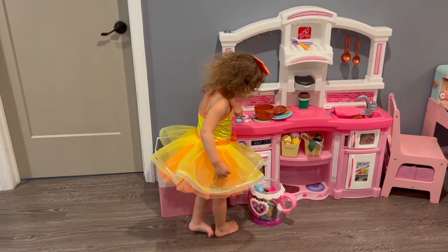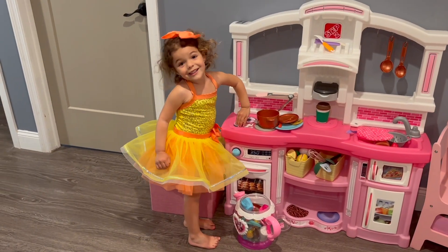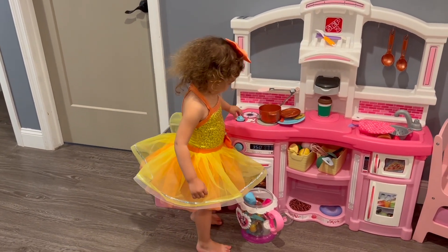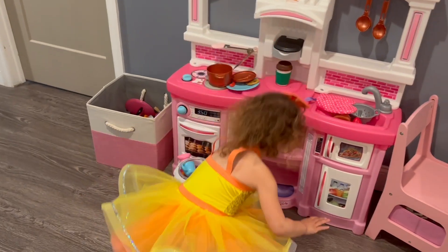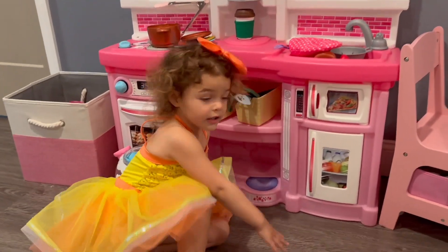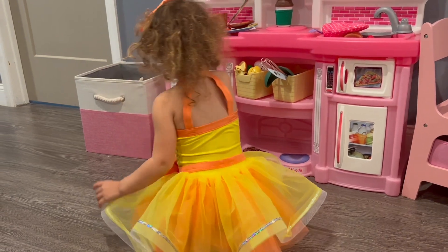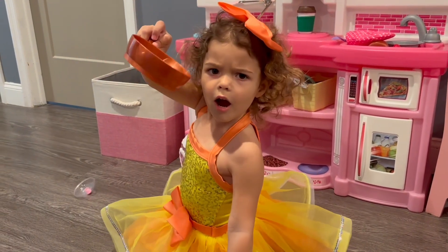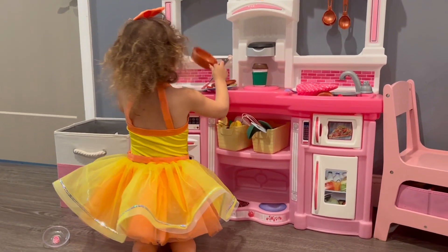Sophia, are you ready for the experiment? Sophia, look at mommy — are you ready to do an experiment? I know you're ready to do something very funny and interesting. Oh, it's food, but we're gonna do something different.